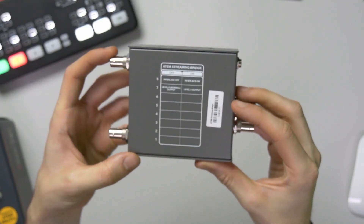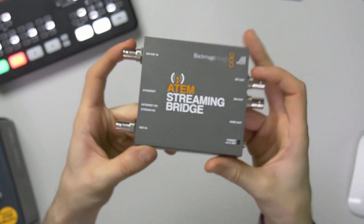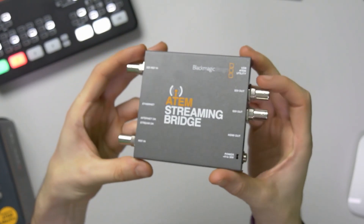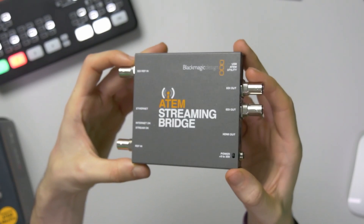You can only do a few things right now on the streaming bridge. It fits into the sort of converter-style design that Blackmagic has been making before — the HDMI to SDI converters and things like that — so it fits in that family pretty well.